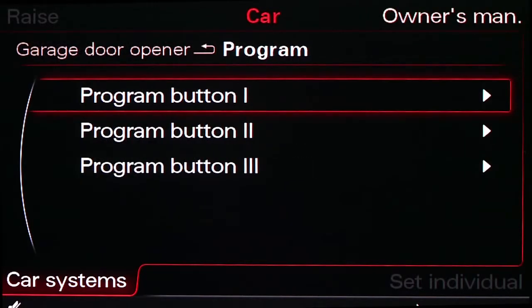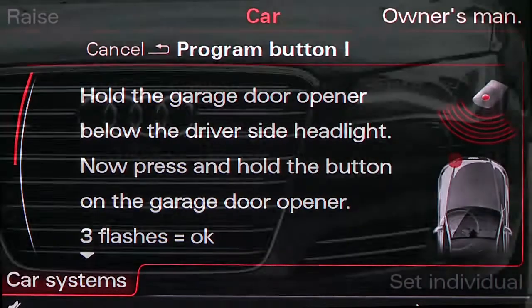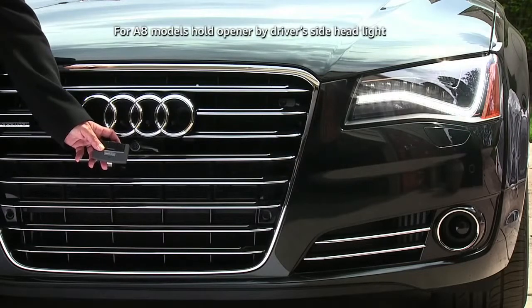Now you have your choice of the three Homelink buttons to assign as the transmitter — choose one. The MMI will display instructions for programming the code. You will have approximately five minutes to perform this action.